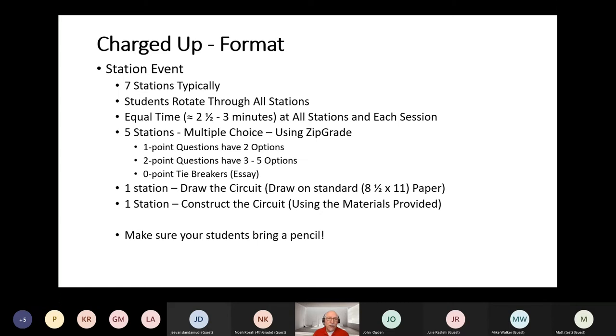I typically spend five to ten minutes explaining the rules and test format to the students, which leaves about 20 to 25 minutes to do the exam — that's why we try to shoot for two and a half minutes per station. The format is: five stations are multiple choice using ZipGrade. One-point questions have two options — typically true/false. Two-point questions will be multiple choice with three to five options. I do have some tiebreakers worth zero points, usually some type of essay.